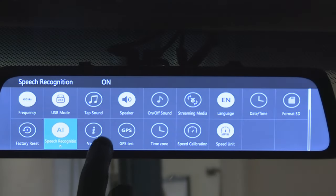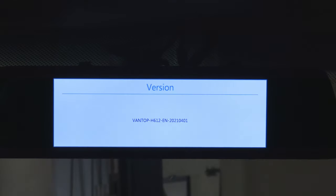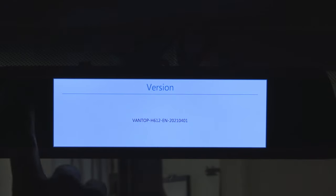Next button: version. If you ever have to contact technical support they may ask you about your dash cam and what version it is — it's kind of like a serial number.